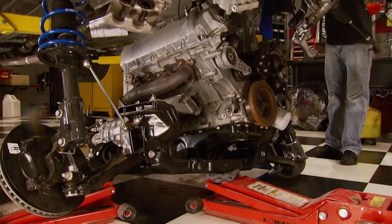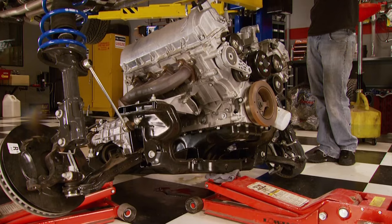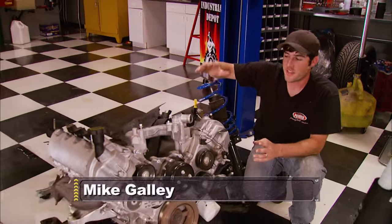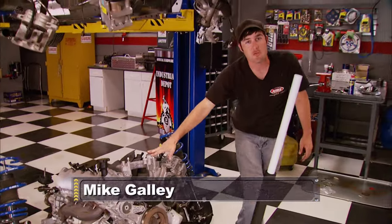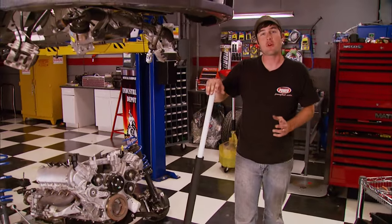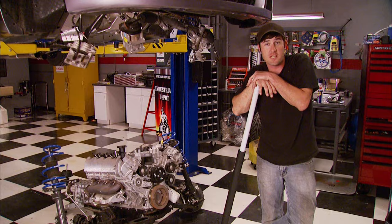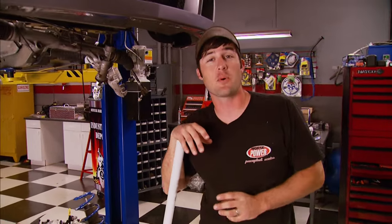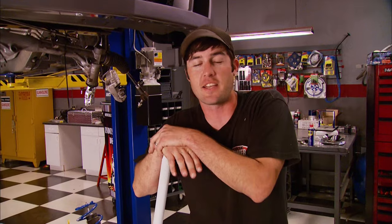Why would we take a new 2007 Mustang GT and remove its stock 4.6 liter engine? Because when we get through with it, it's going to make at least 200 more horsepower. Late model Mustang mod motors are perfect candidates for performance upgrades, and here in the horsepower shop we've made some good power with performance bolt-ons and even stroked one recently, but nothing compares to what's in store for today.